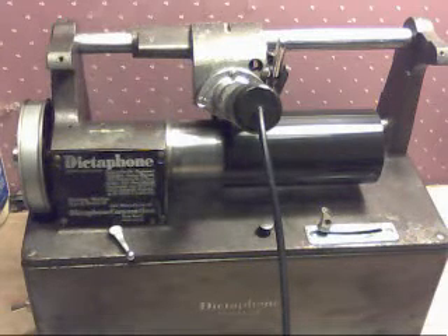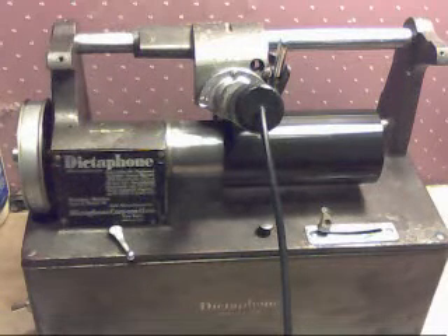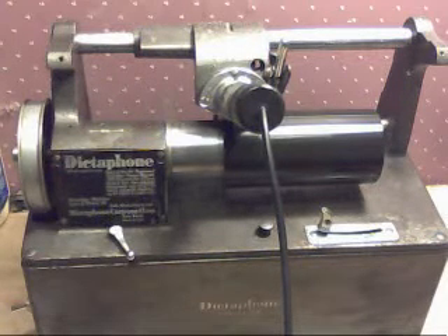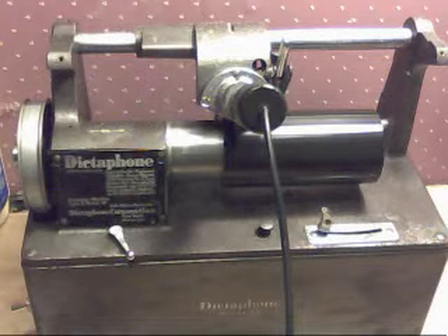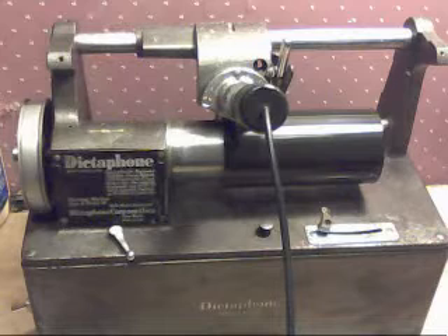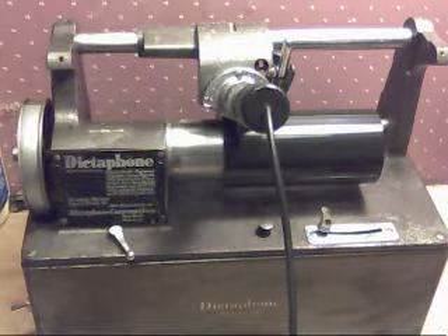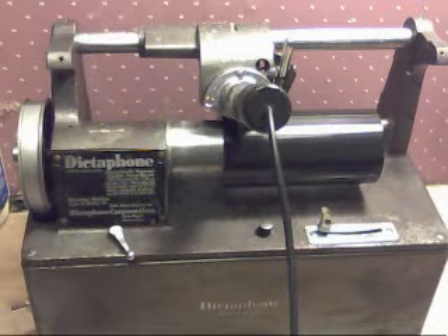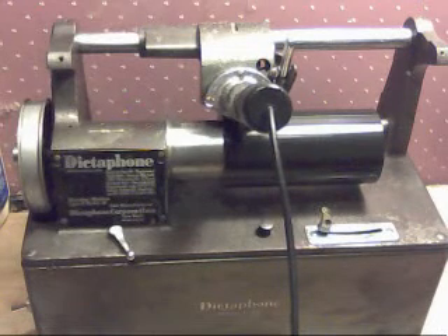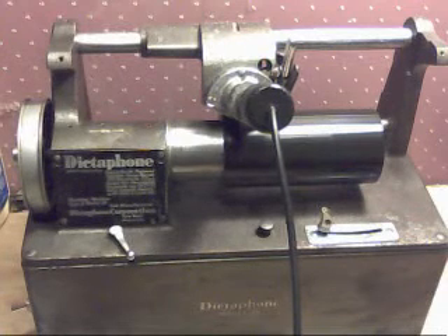I've gotten three emails today about dictaphones, and everyone who contacts me is looking for a dictaphone. This is a really simple, easy, and inexpensive way to get into recording cylinders. And as you hear, this is an MP3 transfer, so with some time and experimentation, you can do some really first-rate recordings on a dictation machine.